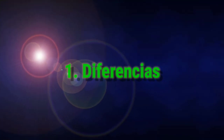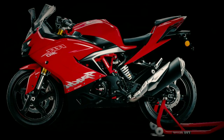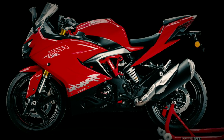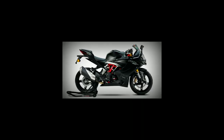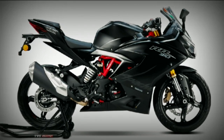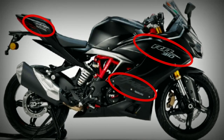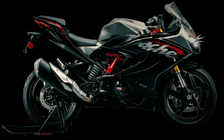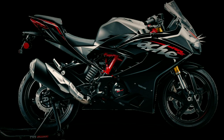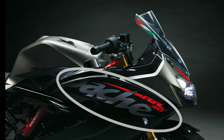Empezando con las diferencias, primero los acabados. En el diseño la moto se mantiene como ya era, en esencia físicamente es la misma. En cuanto a colores, la versión roja sigue siendo la misma de siempre, sin modificaciones. Aunque en el color negro, que en lo personal es el modelo que me gusta, hicieron breves cambios. Antes era una sola tonalidad tipo mate con calcas grisáceas. En la versión BS6 trabajaron dos tipos de negros: negro mate como ceniza y negro brillante, lo cual a mi parecer le da un acabado espectacular, más las nuevas calcas en rojo que le dan un excelente contraste.